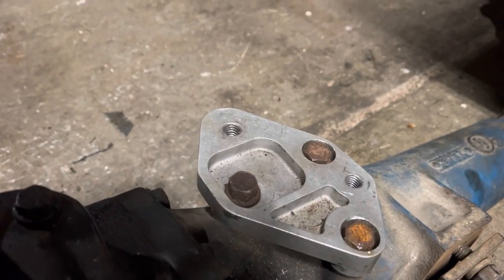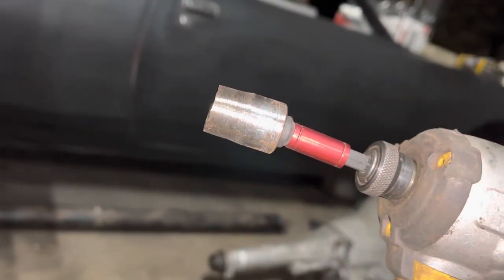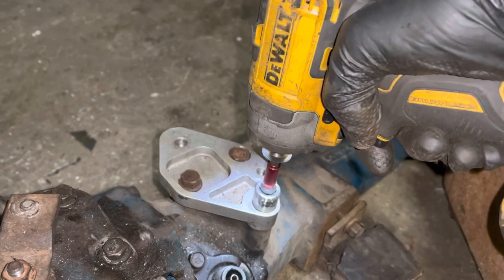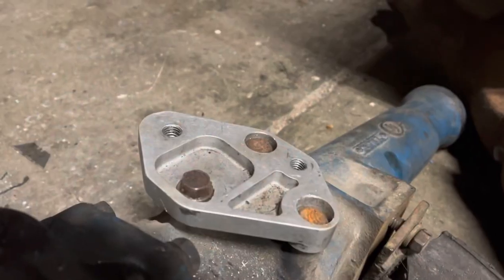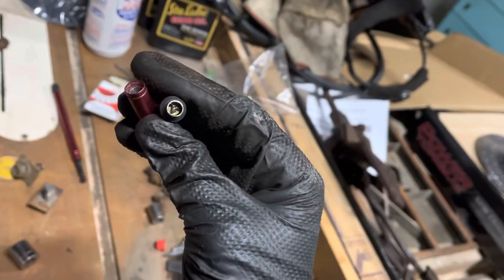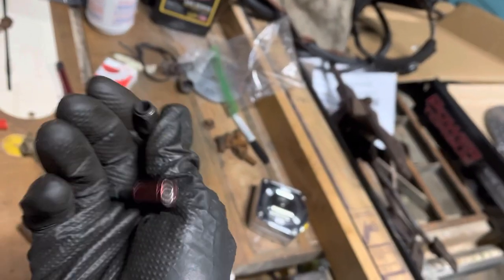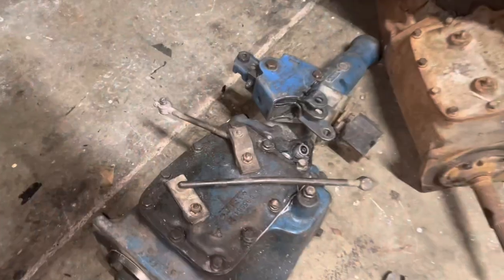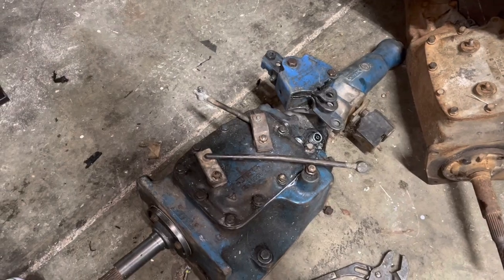One thing I am missing is the correct countersunk bolts to go in these recessed holes — problem solving. Perfection. I knew this one wouldn't last long when I realized it was hollow. This is getting pretty good, but machining took all day, so this is as far as I'm gonna get tonight.